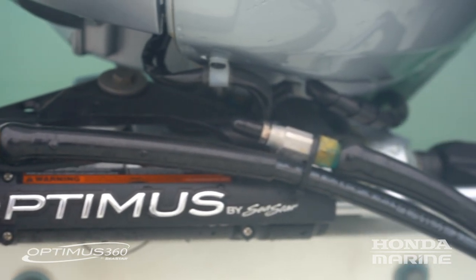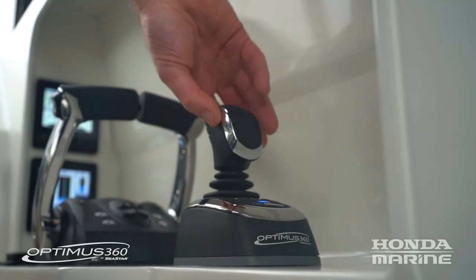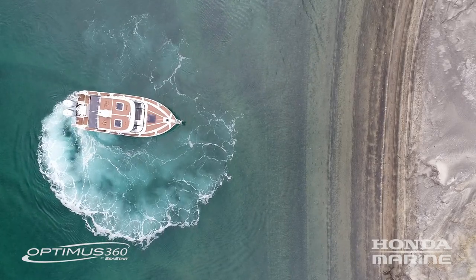The Optimus 360 system fitted to this boat is made up of a few different components: there are a couple of Optimus hydraulic rams fitted to the front of each engine, power-assisted hydraulic pumps inside the vessel, and also a proportional joystick controller which we'll show you a bit more of later.